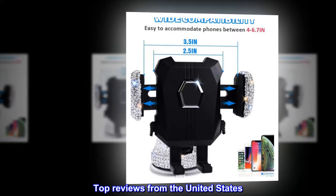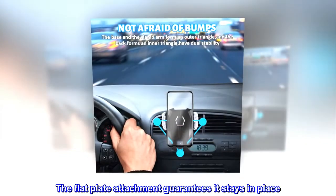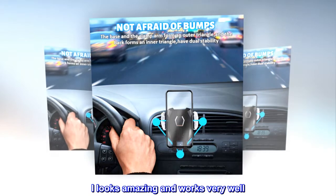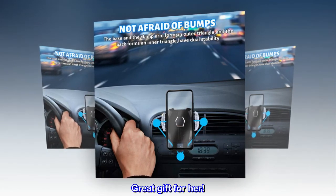Top reviews from the United States — Excellent! I love the adhesive system. The flat plate attachment guarantees it stays in place. It looks amazing and works very well. My wife's phone is one of the largest made and it holds it just fine. Great gift for her!